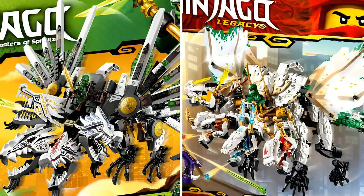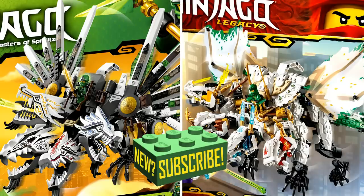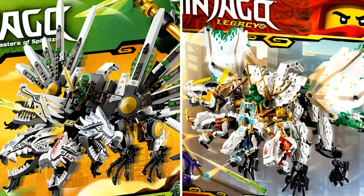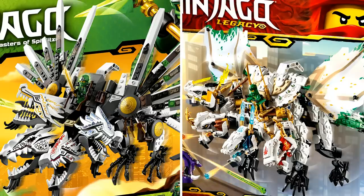Those are all of the brand new 2019 Ninjago Legacy sets compared to the older Ninjago sets that inspired them. If you enjoyed this video, be sure to leave a like and comment below whether you prefer the old original versions or the brand new versions of these sets — or maybe a mix of both. That's pretty much it for this video. Have a great day, I'm Spit Bricks, and I'll see you guys in the next video coming very soon.